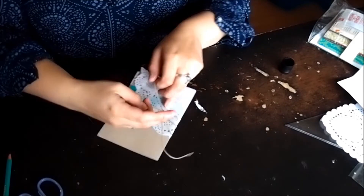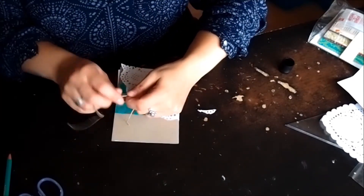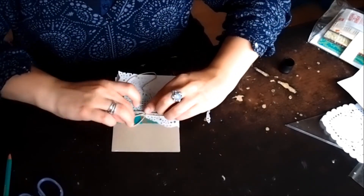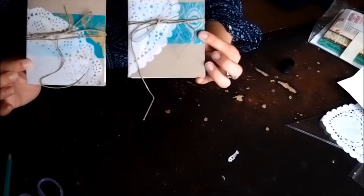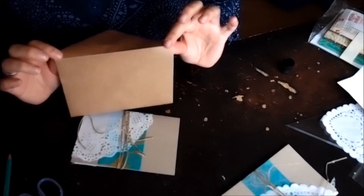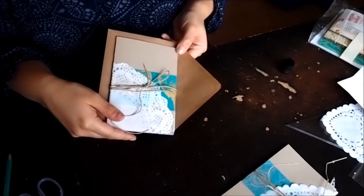One, two, three — and then we did a little bow. And this is what you ended up with. Here's another one. We had all different kinds of paper underneath, so they actually looked all different, which was quite fun. And then we just had brown envelopes to put them in, so they just go in there.